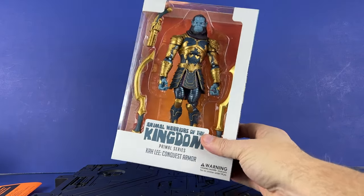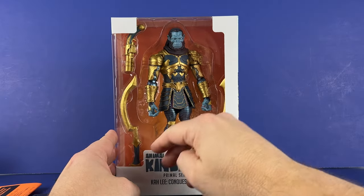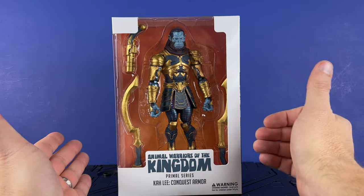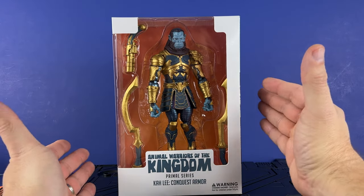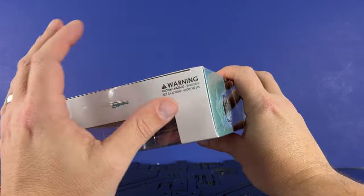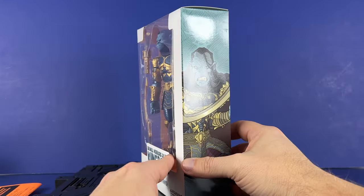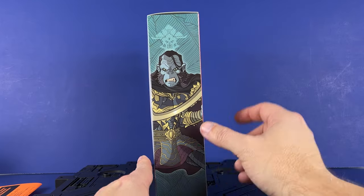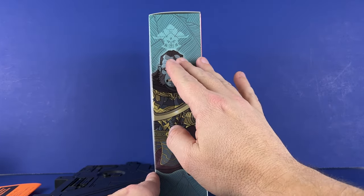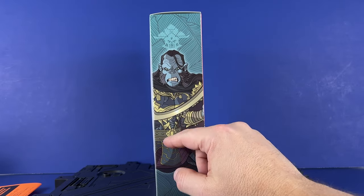It comes in this clear packaging. We've got a print on the front in white and gray, saying Animal Warriors of Kingdom, Primal Series, Kali Conquest Armor. Got kind of an open top with a Spiro warning — choking hazard. On the side, we've got some very nicely done artwork of Kali holding the blade.